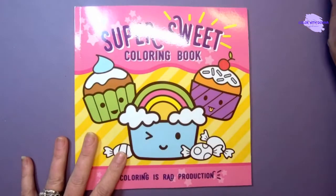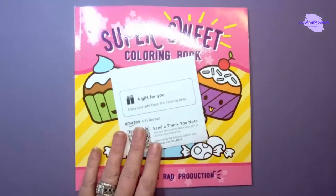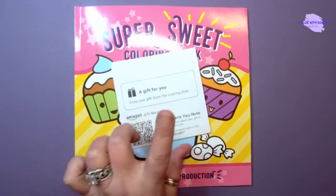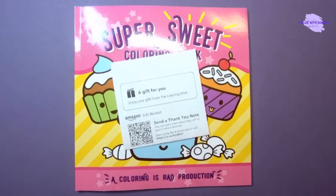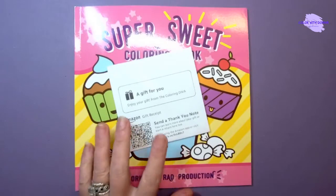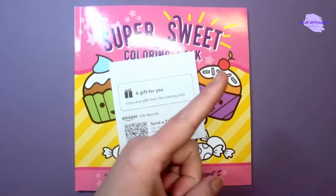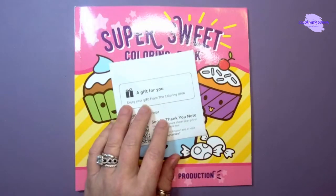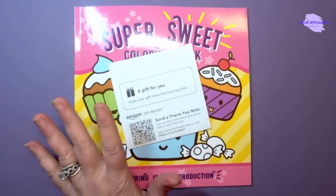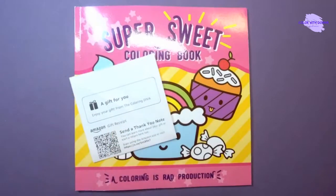I hope you guys enjoyed taking a look at it. Thank you Miss Coloring Diva, you made my day! I'm gonna link down below to this book as well as to the Coloring Diva's YouTube channel, so go show her some love over there. Be sure to subscribe to the channel if you're not already, ring that bell to be notified of future uploads, and please give the video a big thumbs up — it really helps me and the channel. Thanks so much guys, until next time: peace, love, and happy coloring. Bye guys, thank you Diva!